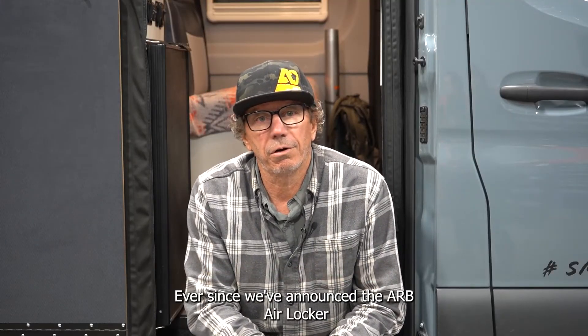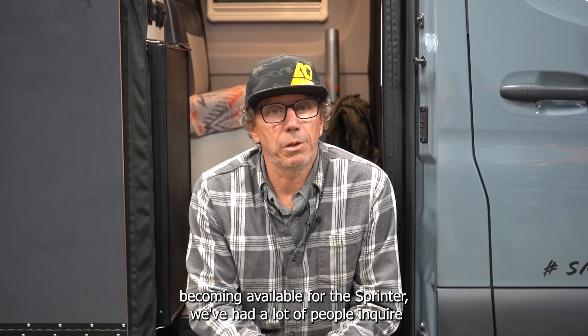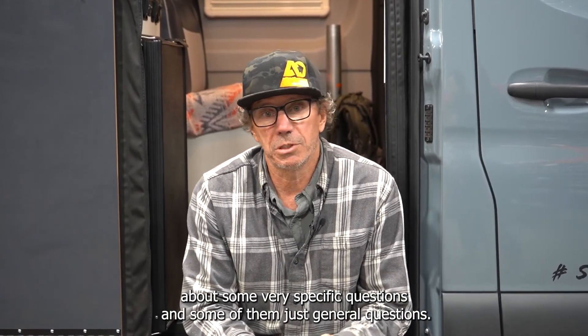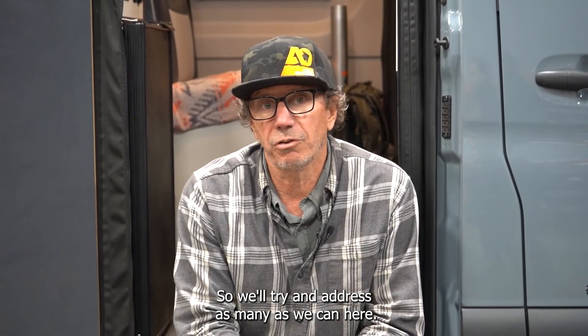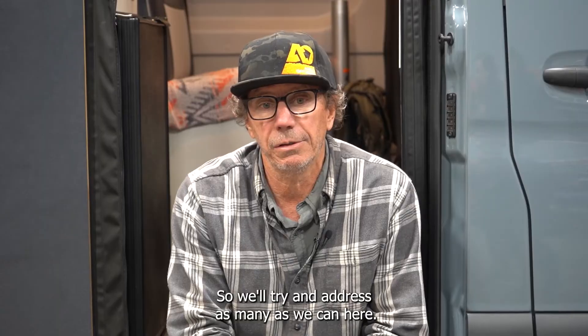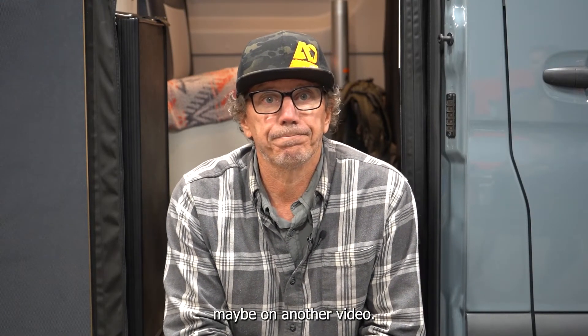Hey, so this is John from Agile. Ever since we announced the ARB Air Locker becoming available for the Sprinter, we've had a lot of people inquire with some very specific questions and some general questions. We'll try and address as many of them as we can here, and if we get more in the future we'll address them on the website in our FAQ or maybe on another video. So they're going to read off some questions.